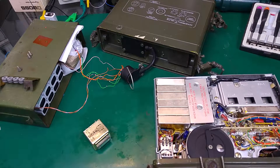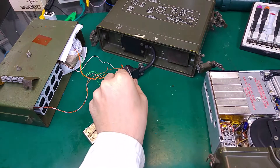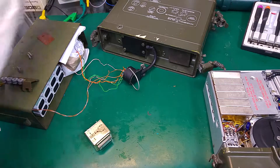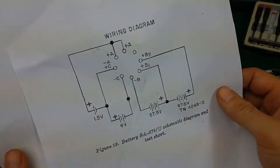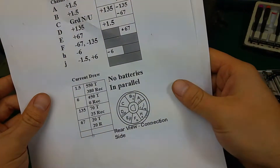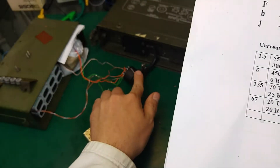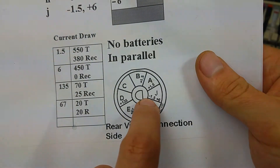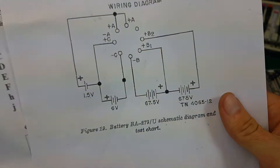First of all, I had to create a battery, because this is a tube radio — it requires a very high anode voltage. As you can see, I know it's looking terrible, but over here we've got 16 nine-volt batteries connected in series with a center tap. Everything is connected using that schematic over here; it's quite simple because each pin of the plug is labeled, so you just have to follow and find the correct pin.